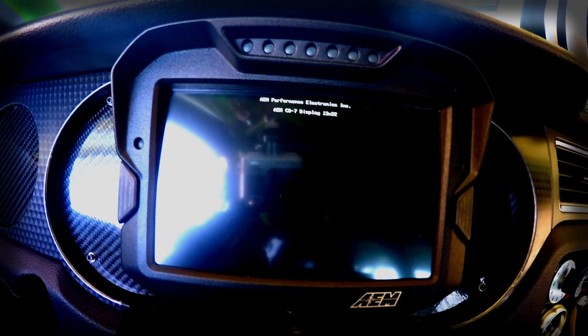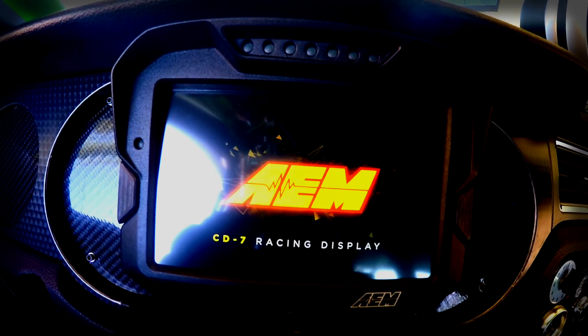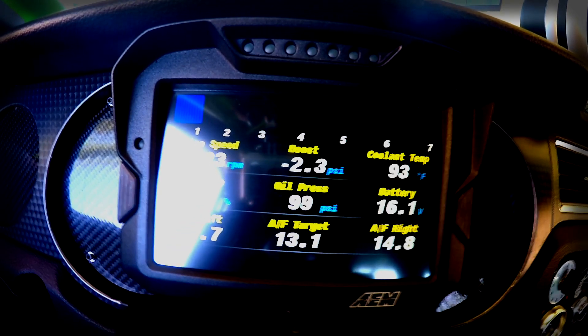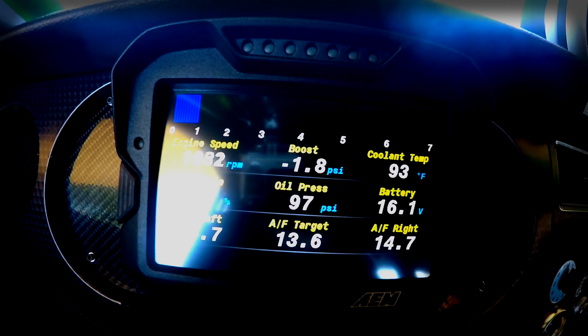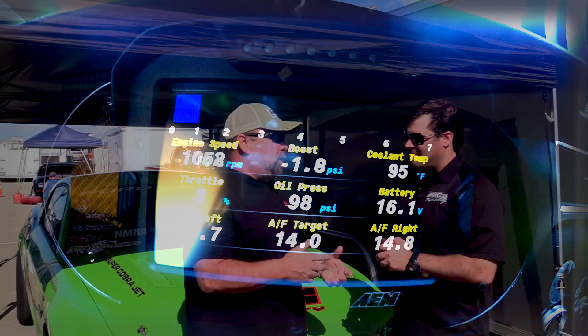And recently you guys put a new dashboard in it. How's that been? The dashboard is cool. It's still new to me, and there's a bunch of pages that are involved, and so much stuff that you can do with it. I'm still getting used to it.